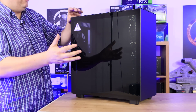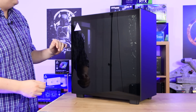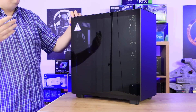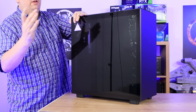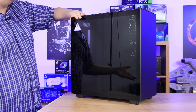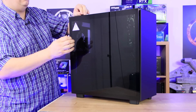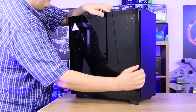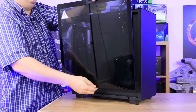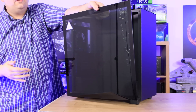One of the advantages of this case is it's pretty much tool-less. To take the side off, there are no screws to undo, though I would like an option to screw it on to help protect it — stops people getting into your machine easily. You just push at the top and it pops out. It's got little pressure pads and it is a little stiff, but the more you use them, the easier it will be.